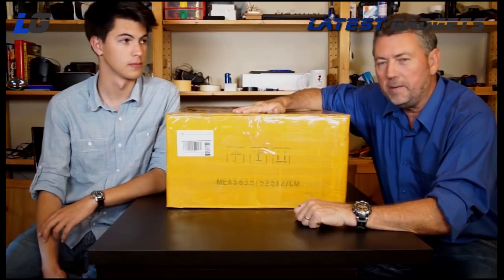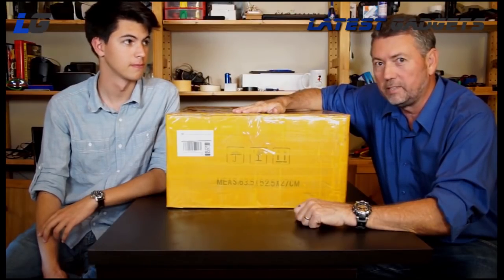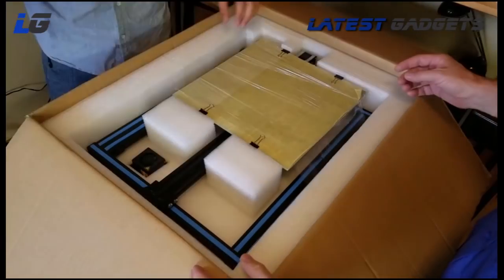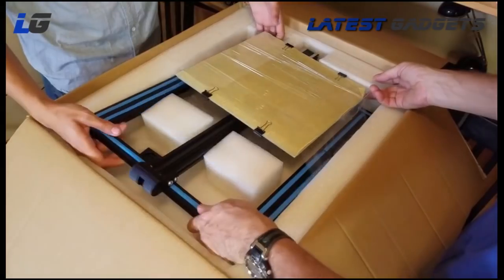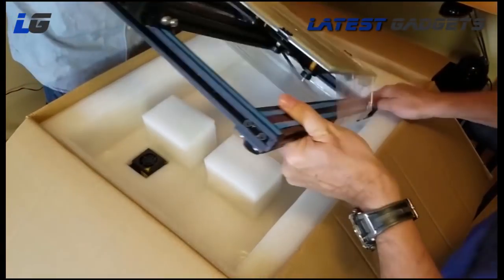Here we have our 3DP-20. Let's open it up and see what's inside. Everything is really well packaged and cushioned. Many of the larger pieces have even been pre-assembled, which makes for a very short assembly time.